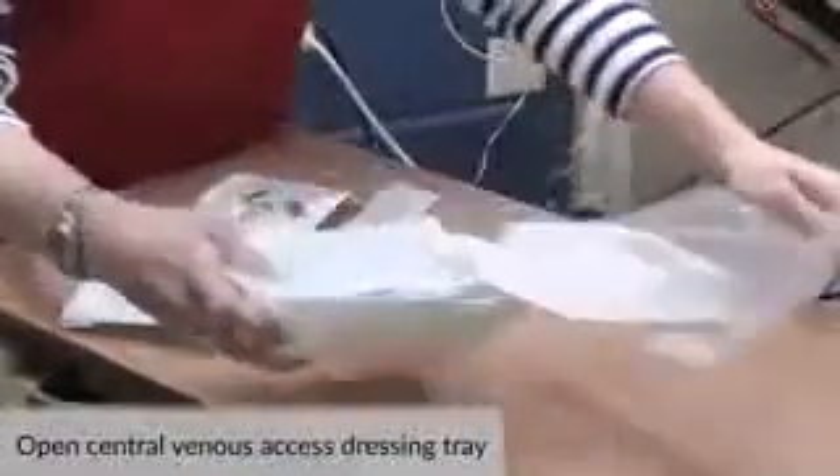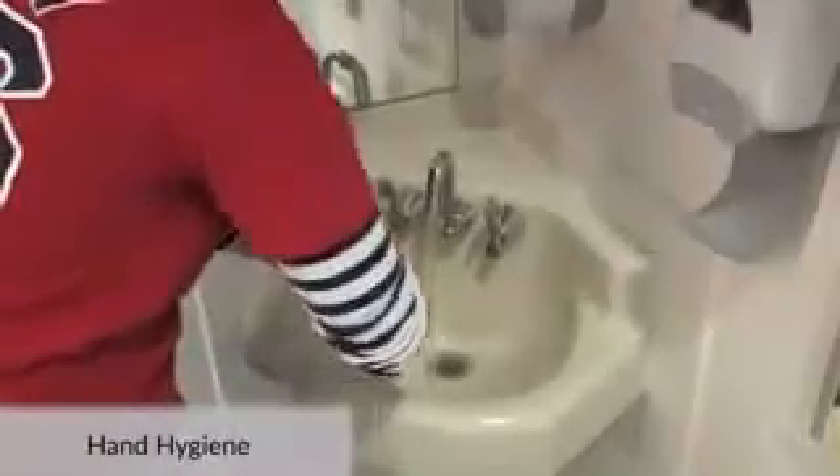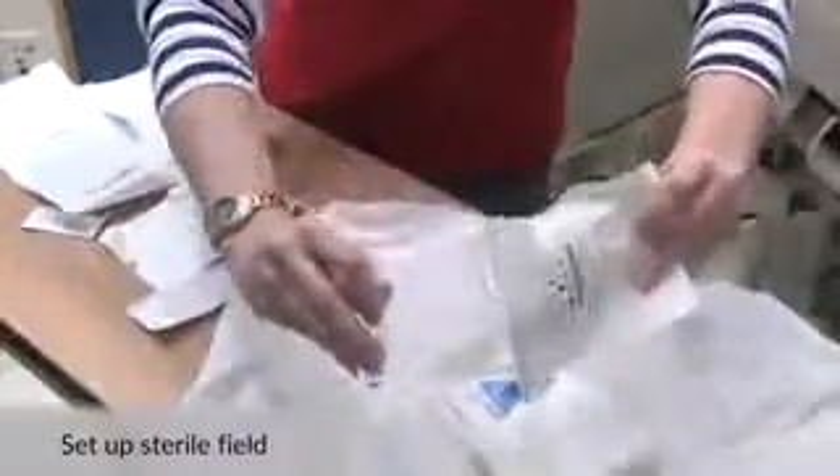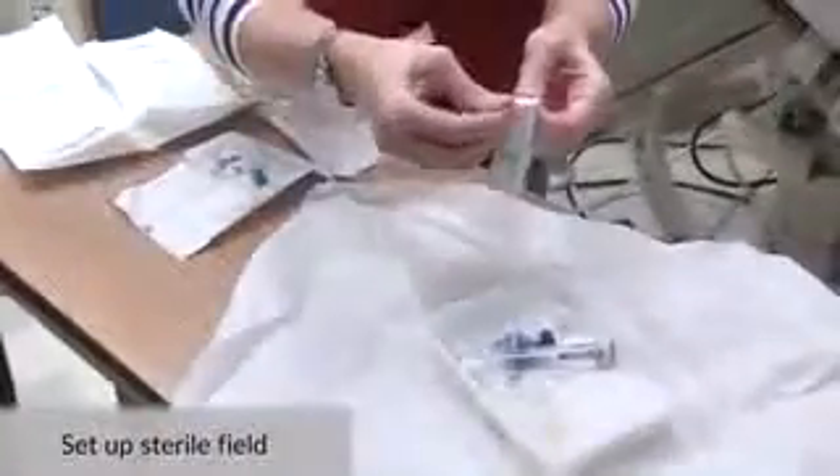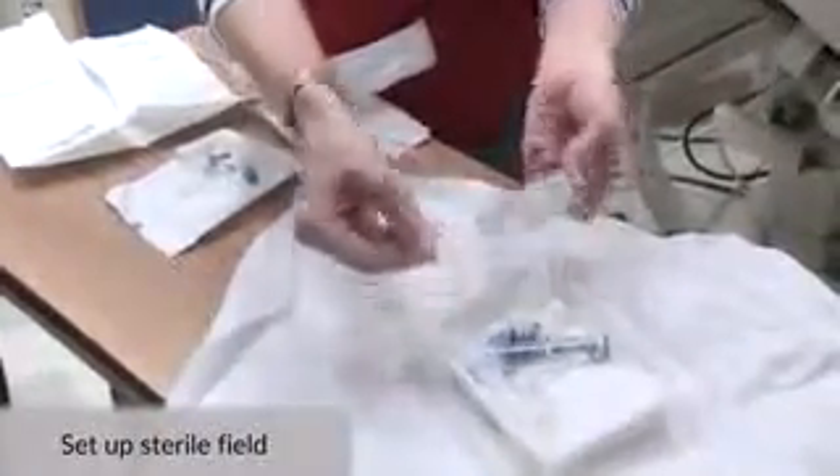Open the central venous access dressing tray and don a mask. Perform hand hygiene including a 30-second hand wash. Open your sterile field. Open your sterile non-coring needle set, 10 ml sterile normal saline syringe, and needleless connector onto the sterile field.